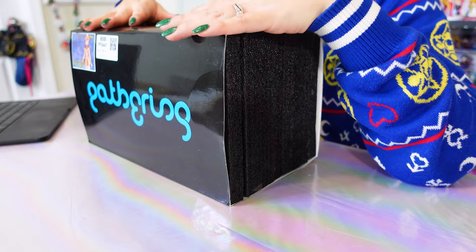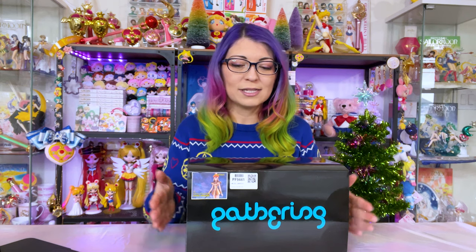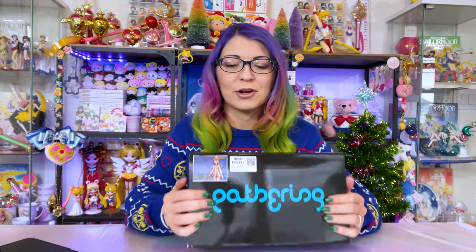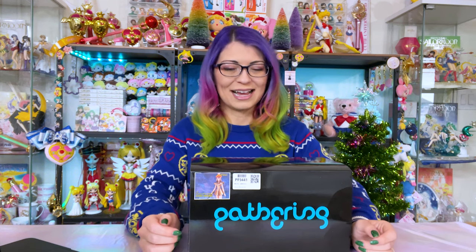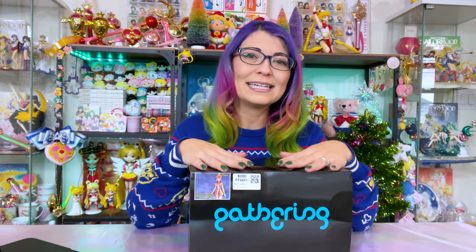One of the nice things about E2046 is they give you an option. The figures are not licensed, but one of the reasons I really like E2046 is because they release merchandise — these figures — of characters that we have never gotten products for. So today I am unboxing and putting together this character figure of Galaxia, which we don't really have much merchandise for. I saw this and I was like, I have to have it. I believe this is the second or third release of this character. I know I didn't get in on the original pre-orders, but I did get this round and I'm very excited to check her out.